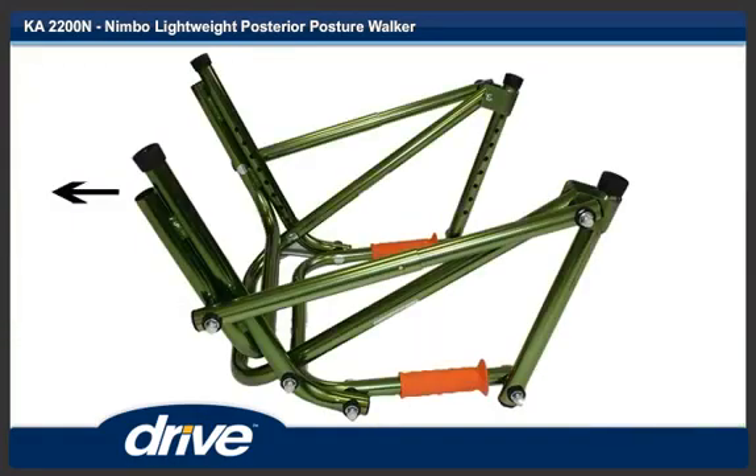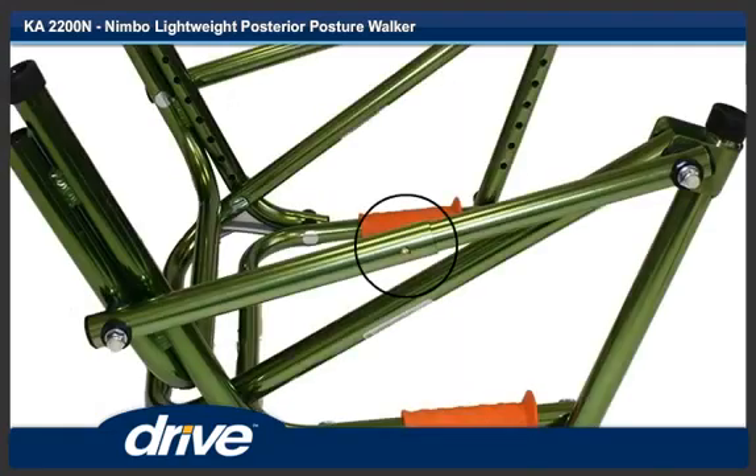Step 4. Unfold the main frame of the unit. Step 5. Make sure the cross strut locking pin engages into place.